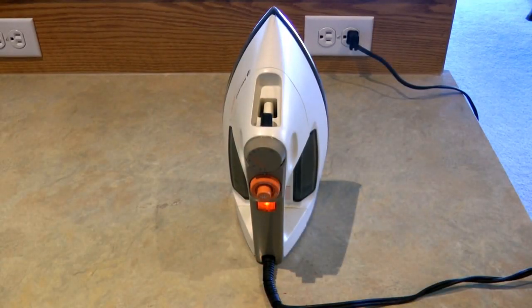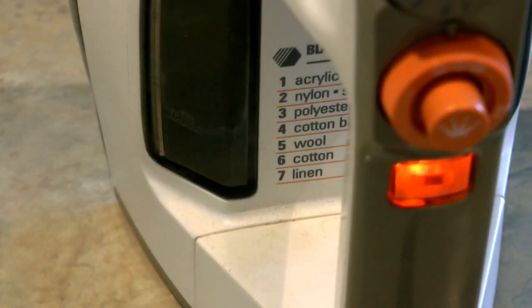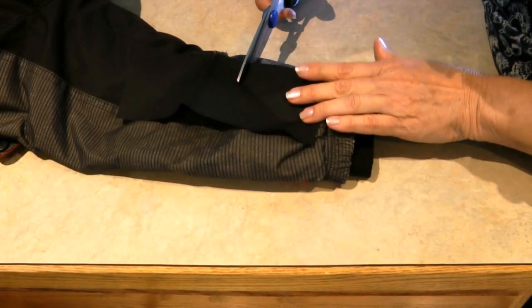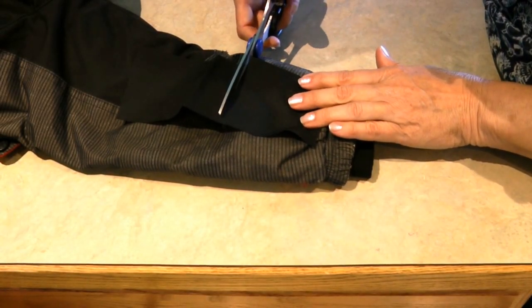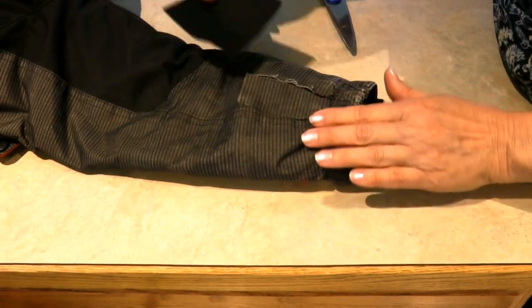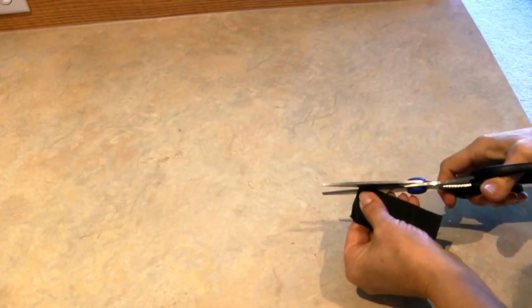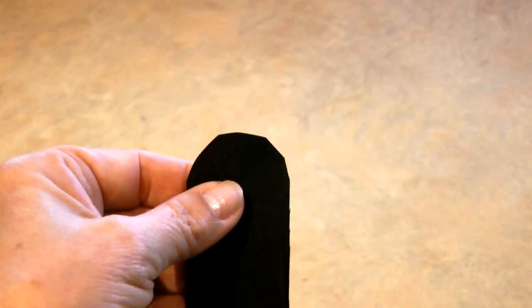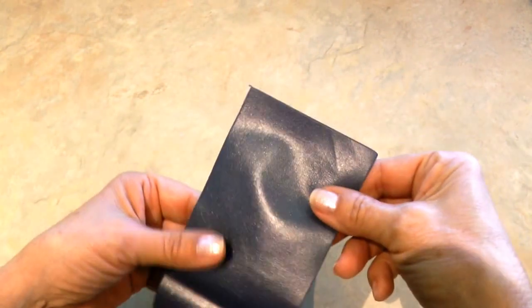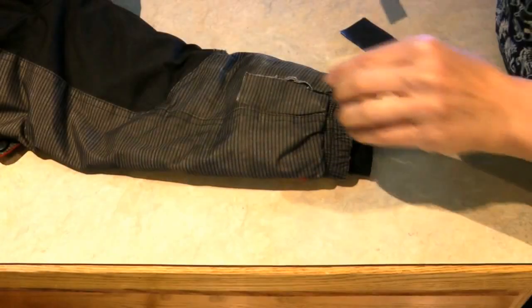Plug in your iron and let it preheat on the cotton setting for five minutes. Then take the color of patch that best coordinates with your fabric and cut it a little larger than the size of your hole. Round the corners so it'll stay on a little bit better. The patch has two sides — a shiny side, which is the gluey side, and that goes against your fabric.